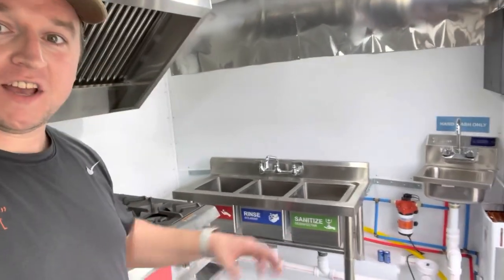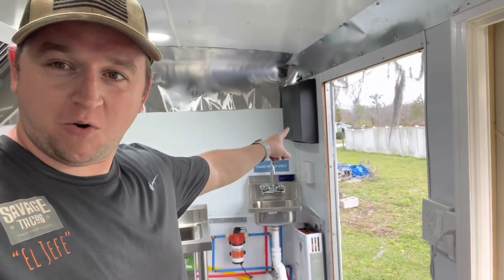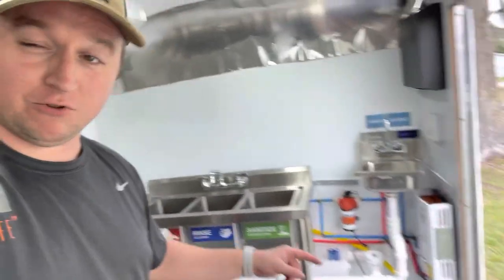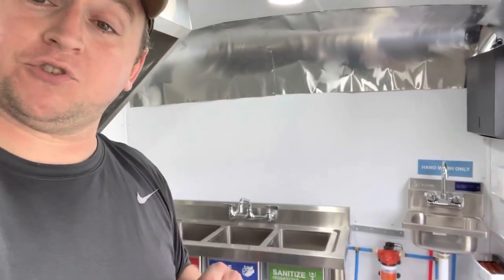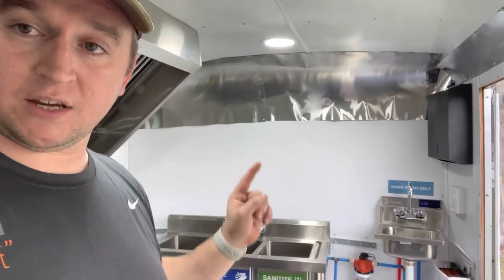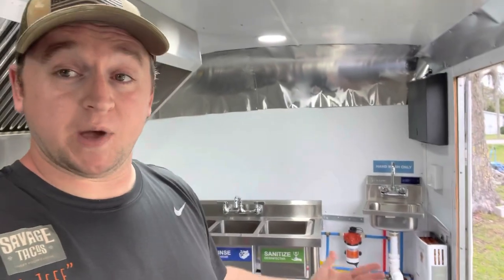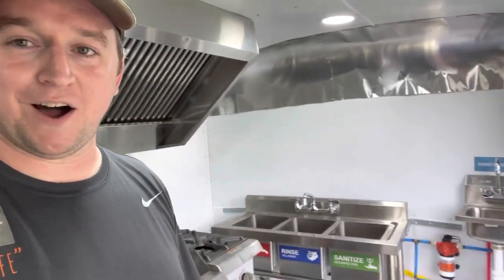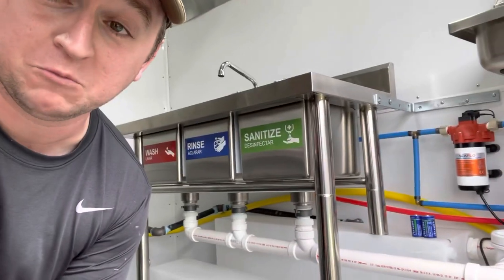Moving to the inside, at the front of the trailer you can see we have our three-compartment sink. We also have our hand sink required by the health department, our hand towel holder, the propane water heater, water pump, and water tanks mounted right below — really nice and convenient to save space. Our whole plumbing setup right here is nice and compact. What we still have to do is mount wire shelves above the three-compartment sink. In my area you're not required to have drain boards either side — you can substitute them with wire racks to air dry pots and pans. That's something we'll be adding in the very near future.